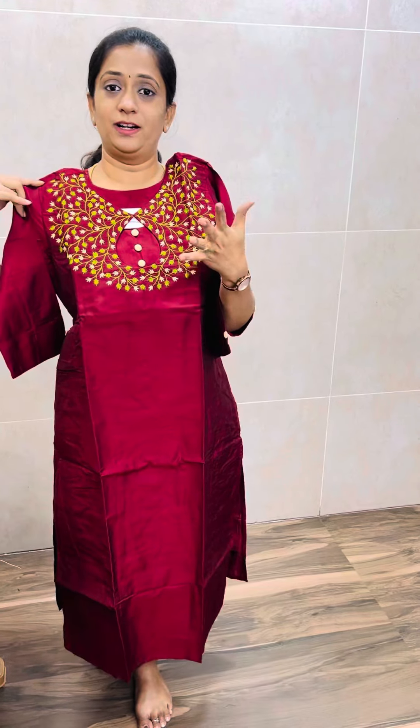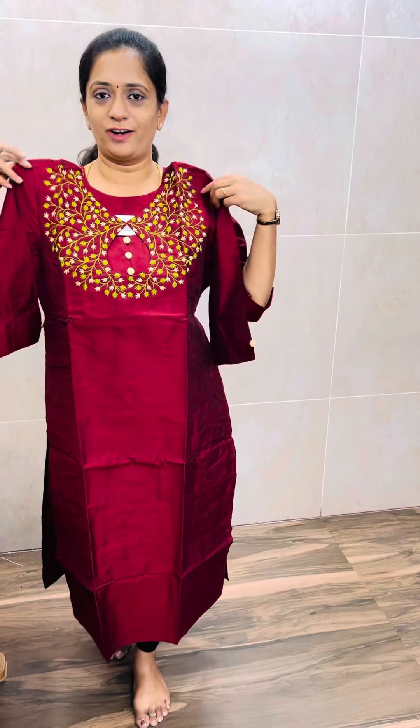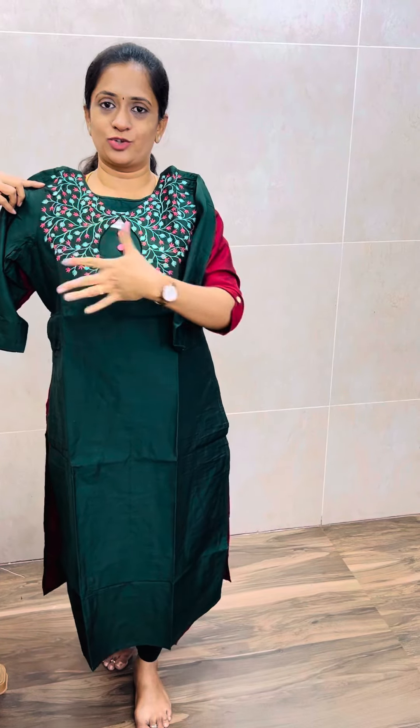The first color is a dark reddish color — not brownish, but reddish. It is a light beige and green, and it comes with embroidery. The next one is a green color — it is a bottle green, and it comes with light green and light pink with embroidery.